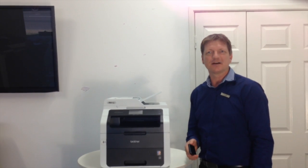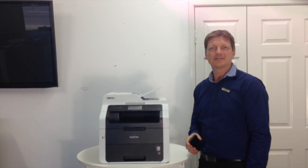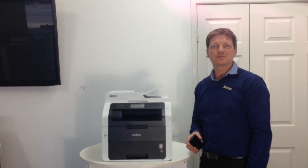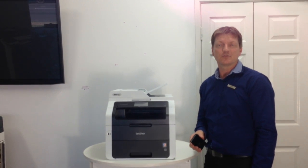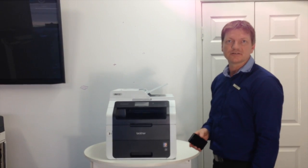Hey guys, Leif here from ATEC Office Technology. Today I'd like to give you a demonstration on how to use AirPrint on the new Brother multifunction devices.